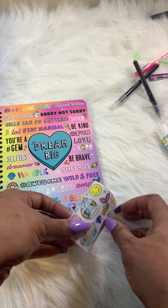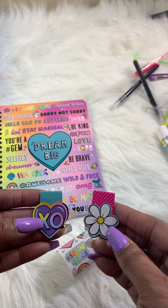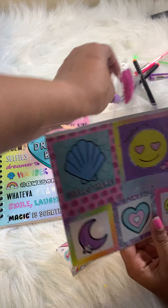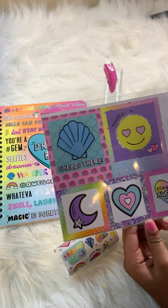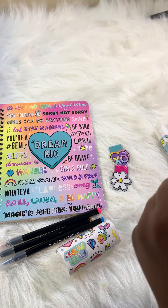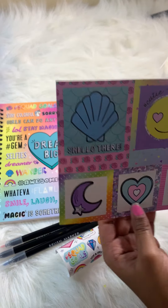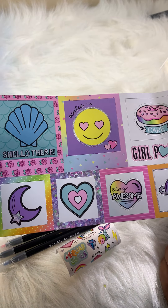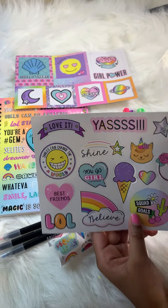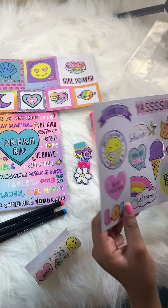We also have bookmarks — a flower bookmark and an XO bookmark. Here are the punch-out stickers. We have two pages of them: one has a smiley face, donuts, and a whole bunch of stuff. The other page has a cat, ice cream, rainbows, and a heart — so much beautiful stuff.